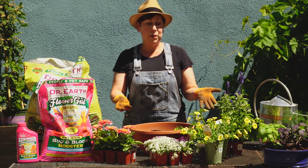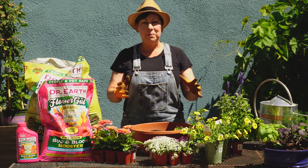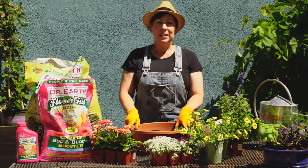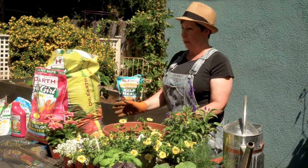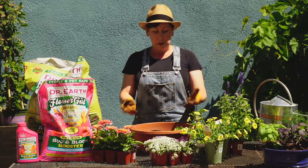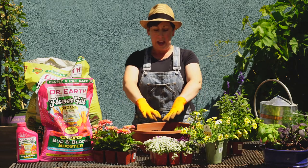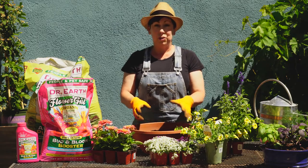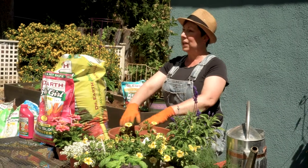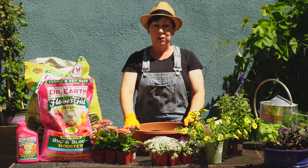I have an assortment of really beautiful flowers here, and one of the ways to make a container is what's called the thriller, filler, spiller method. With that, you're going to put a taller plant kind of in the middle, then medium or shorter plants around the edge as your filler, and then some plants that'll hang over the side and give a little extra drama as they grow.